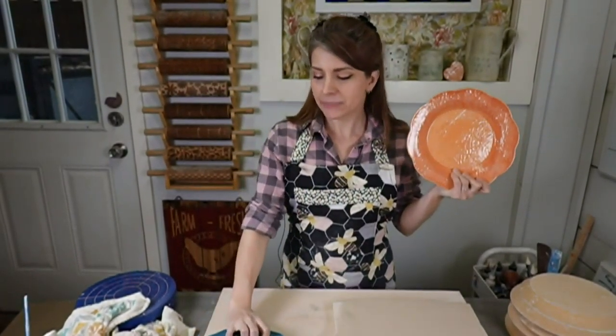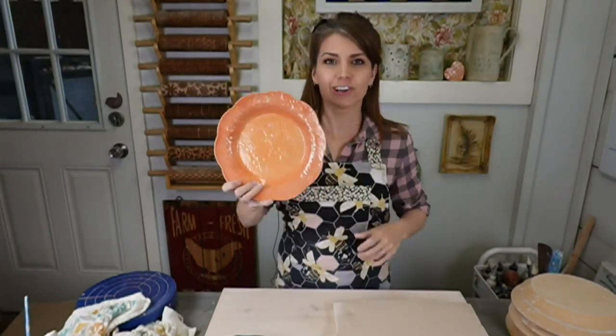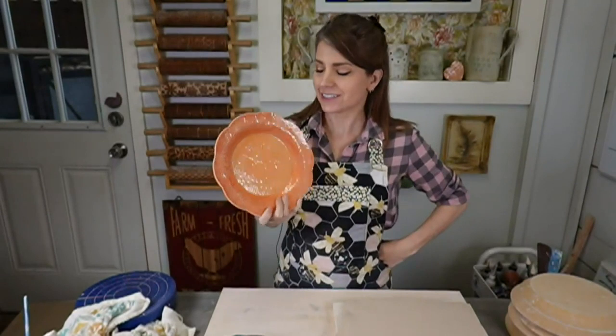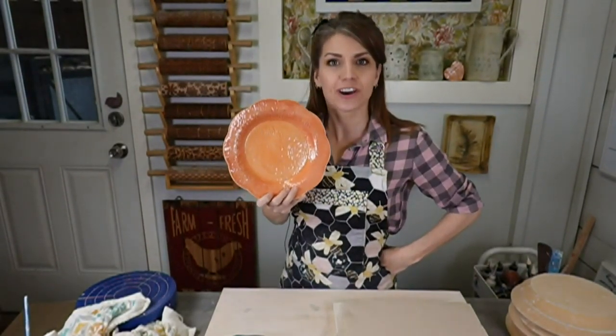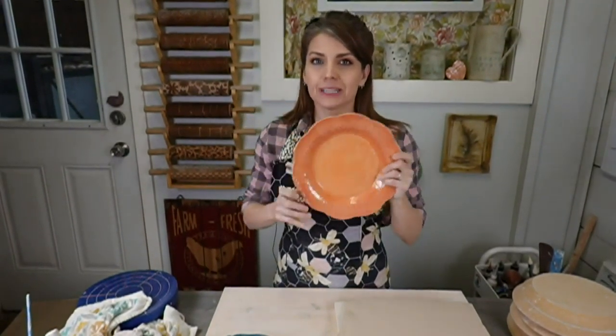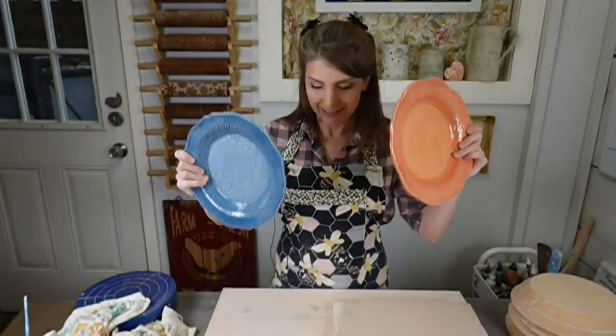This is going to be a fun slab building plate class, and if you've never made pottery before, you could make these — I promise. I used to teach an adult education program to students who'd never touched clay before, and on day one, first day ever making pottery, guess what they made? Plates. So if you're watching and thinking you have zero talent, you're wrong. You can make plates, and I'm going to show you how.